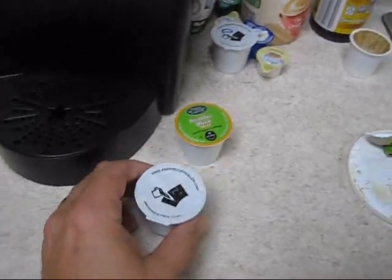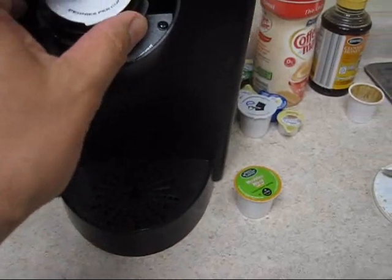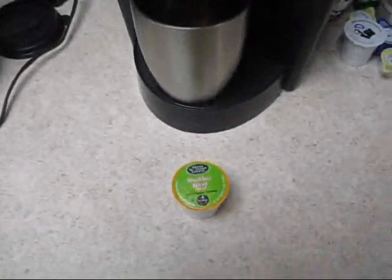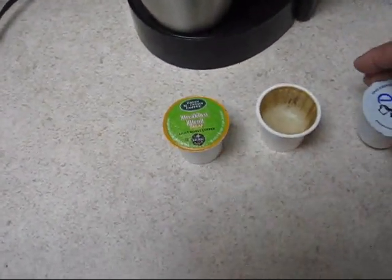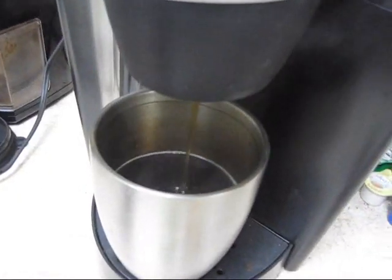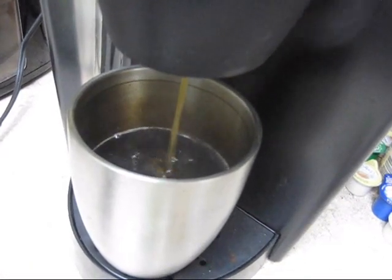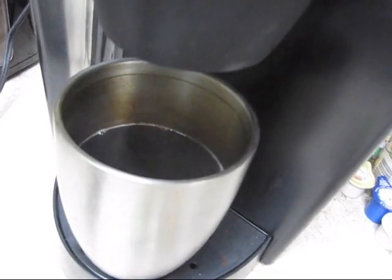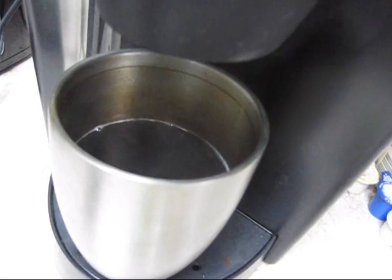Now I'm going to have a cup of Starbucks coffee — even though it doesn't say Starbucks, it is. We're going from that, to that, to that, to this. It works exactly the same as it did the first time.